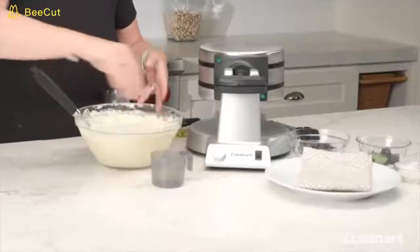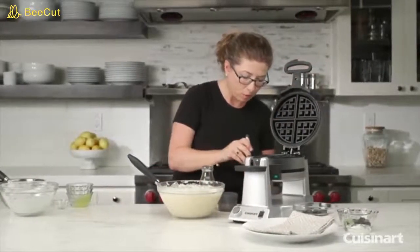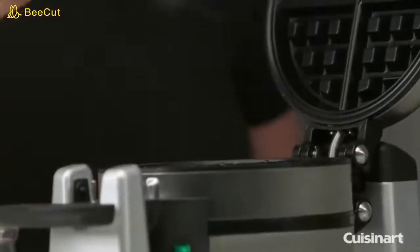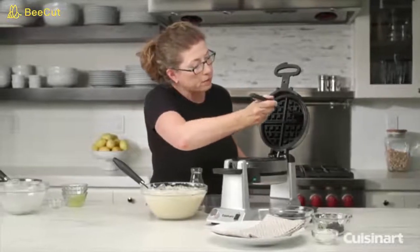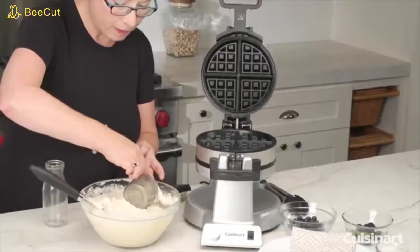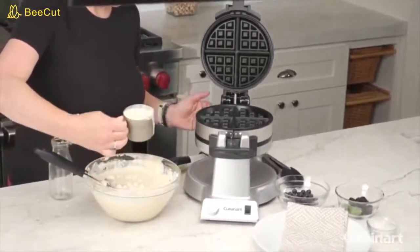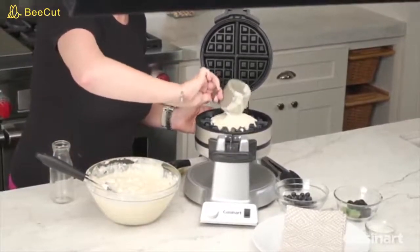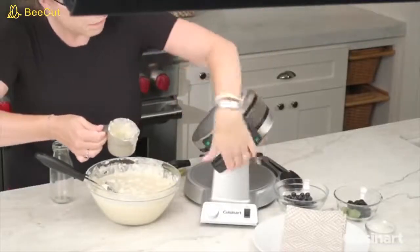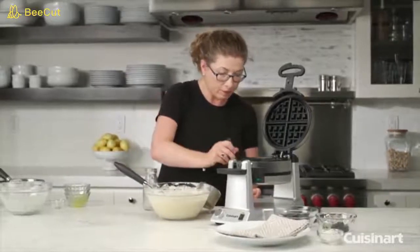When we open the waffle maker, we're going to season the plates with just a little bit of oil. We recommend that to help the nonstick plates release the waffle very easily when you're done cooking. Scoop up some of the batter, add it to the plate, close it, and turn it. On the other side, season this side too — don't forget that.